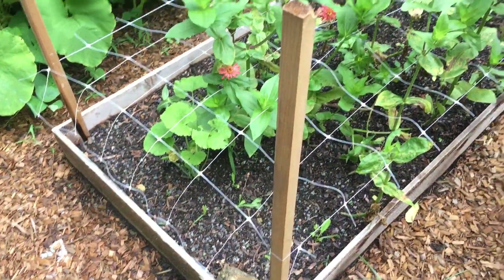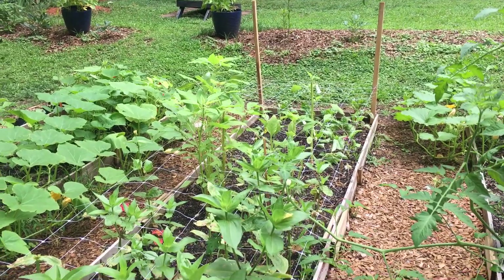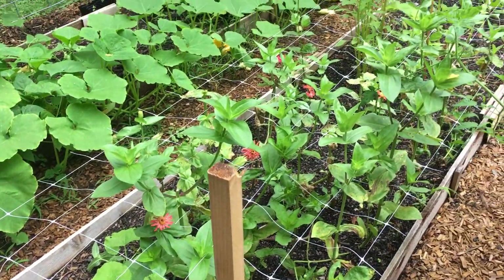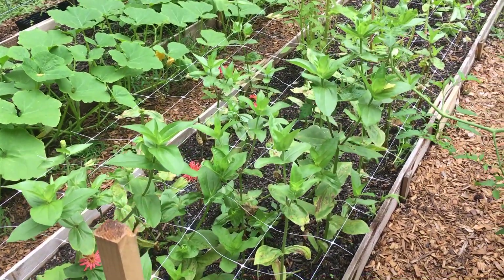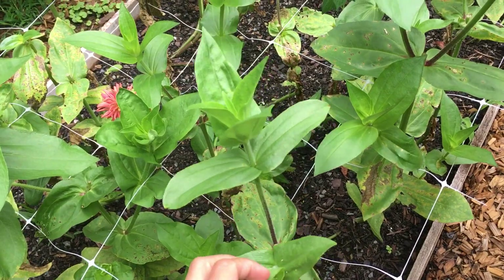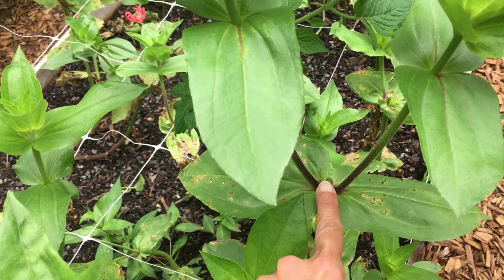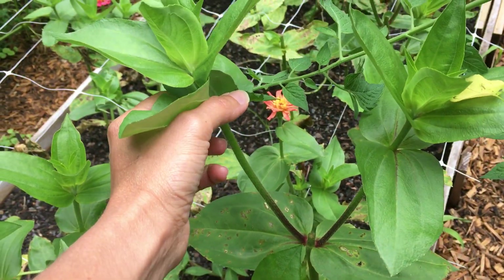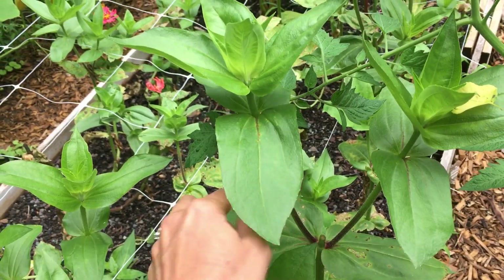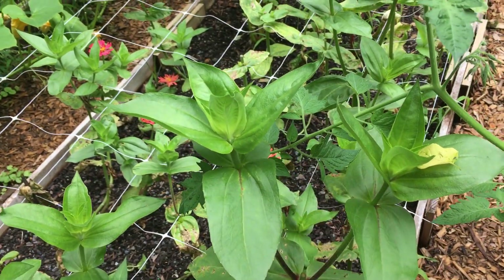So we have the zinnia and amaranth bed with Swiss chard in the front. Last week I hadn't yet pruned this bed, but I went through and pinched — also known as pruning — my zinnias. You can see here where I cut them just one week ago today. Already we have side shoots, so where there would have been one main stem, we now have two stems branching off. Once this blooms, I will pinch this one and it will bush out even further.